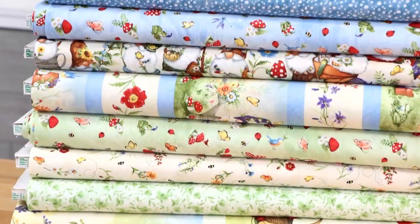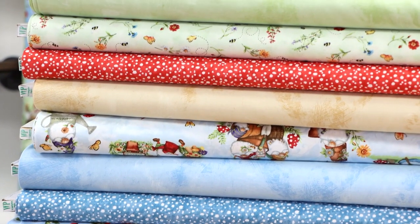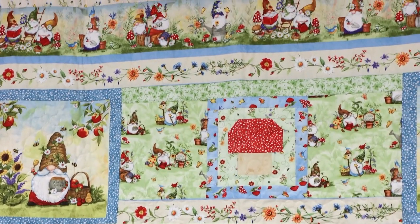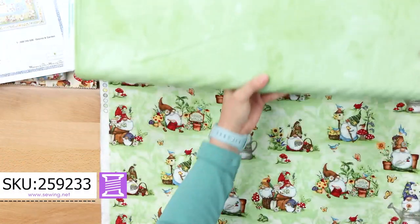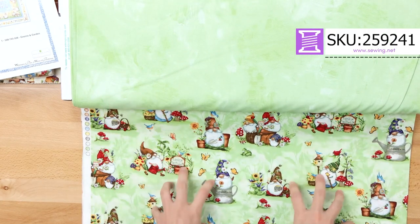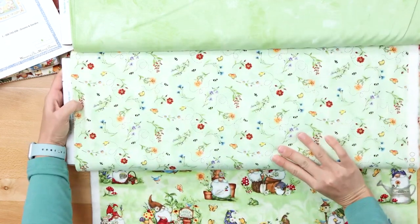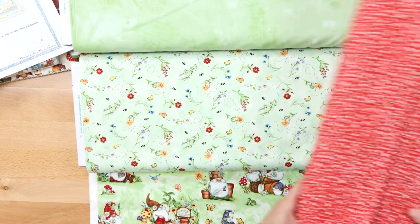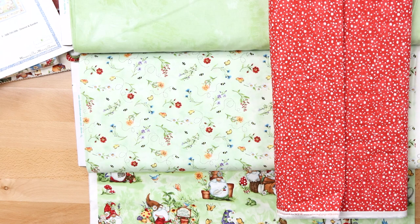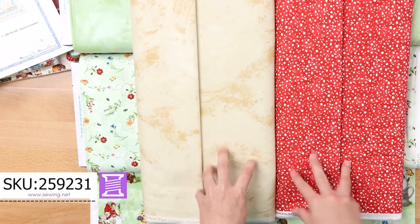Now let's take a look at the bolts of fabric. As of right now, we have everything in stock. There's so much you can do with these prints besides making a quilt. We have perfect coordinates to go with the green, and we've got a perfect coordinate to go with it as well as the florals. This is the red that was used in the mushroom quilt block, and here's the base of the mushroom — these two go together very nicely.